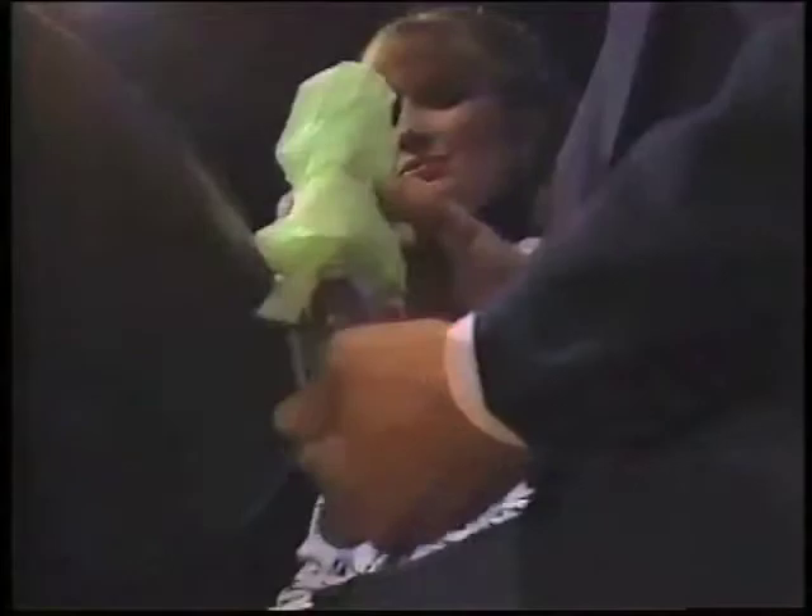Number two: when you bring your hand back, you don't want to lower your hand too much. Just bring it back slightly below the edge of the table when you release it. This way, you can bring your right hand back and show that the salt shaker has disappeared.